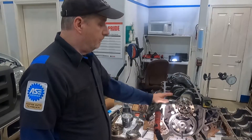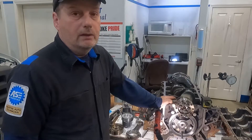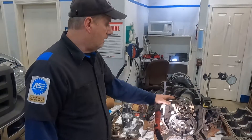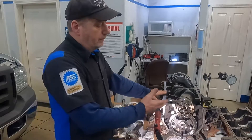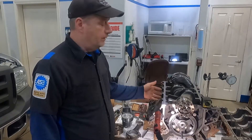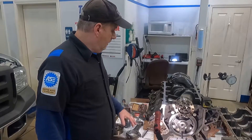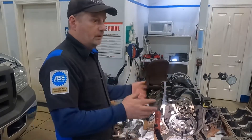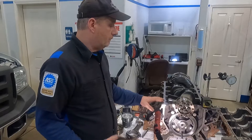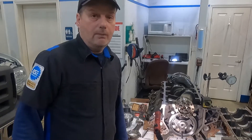I could have bought a short block, but the reason I did this is because it's a really low mileage engine — hardly any miles on it for one of these — and everything was so clean inside other than the cylinder damage. It just didn't make sense other than the time it takes. I know I'm in a happy place with all my clearances, so I'm going to throw this thing together. With the proper maintenance it ought to last a good long time. When I get it running, I'll come back. Thank you.